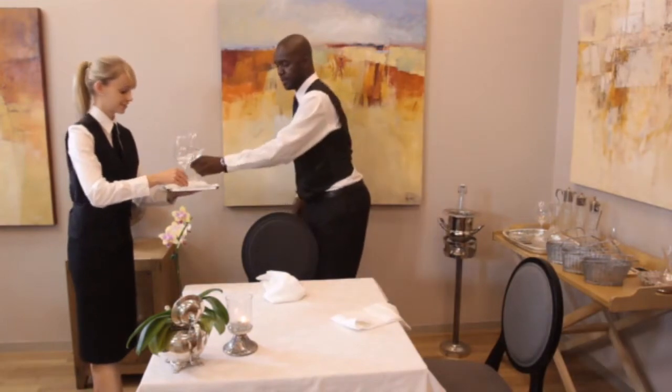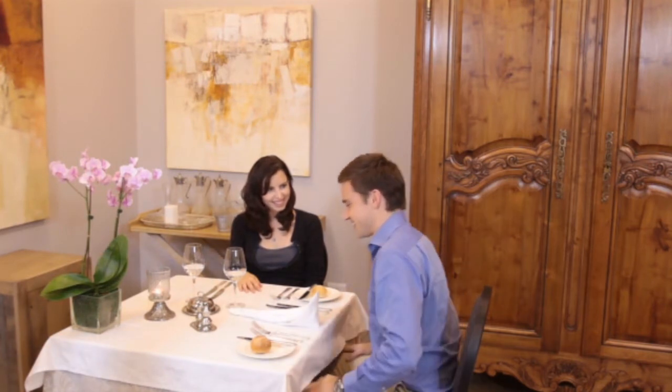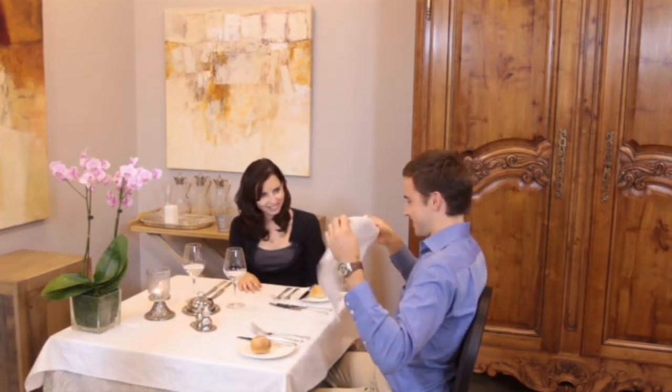It also allows you to reset tableware where necessary. It is very impressive for a guest if they return to their seat to find that you have taken the care to refold their napkin beautifully for them. It is also very easy to do. To fold the napkin, simply follow these steps.